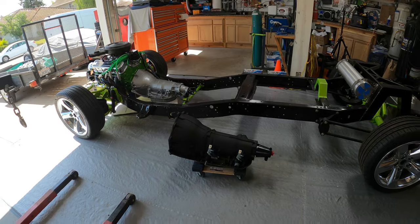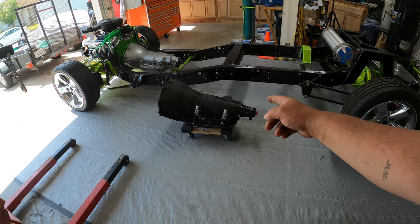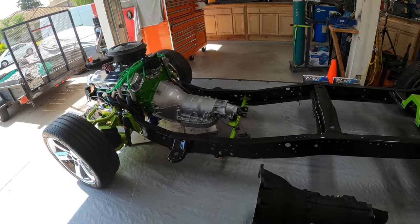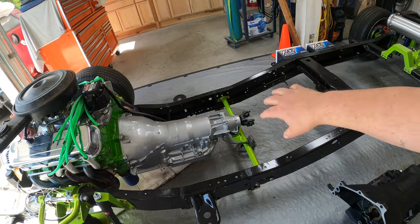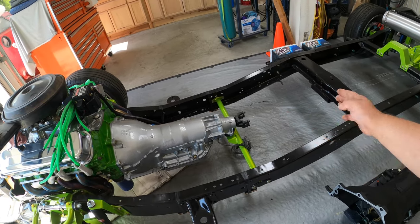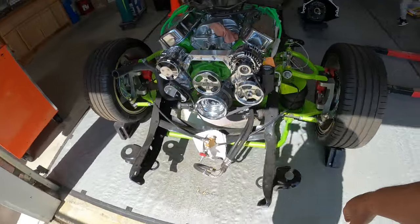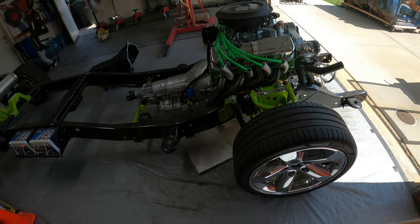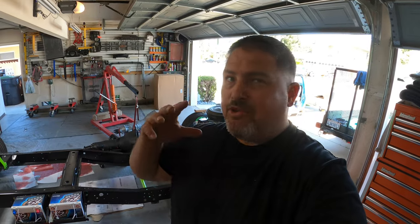With all the parts on hand, now we're going to attempt to install this transmission. First things first — I've got to get blocks set up because my truck is on airbags. I need blocks to support the frame and the motor without the transmission since I'm going to be swapping it out. I did that safely and was able to take off the old transmission with no problems.